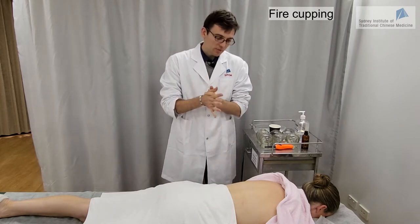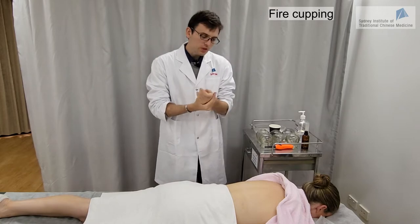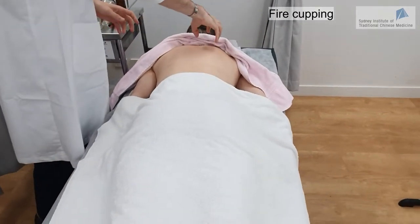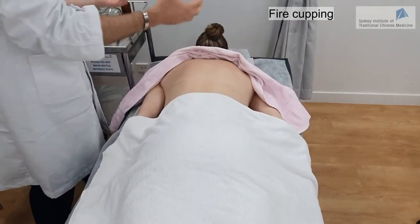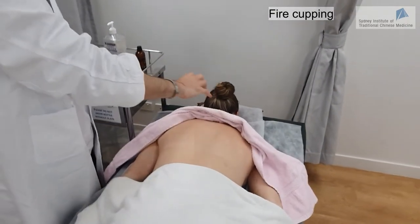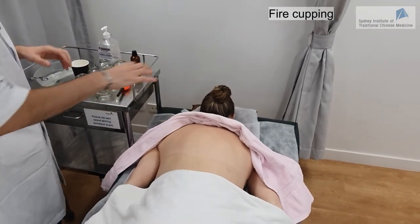We are going to do the cupping on the back on the first line of the bladder channel. When doing the first line of the bladder channel, it is good practice to start with the opposite side and then come back to the side closer to you, going on the same level and doing equidistant cupping at the same level of the back.